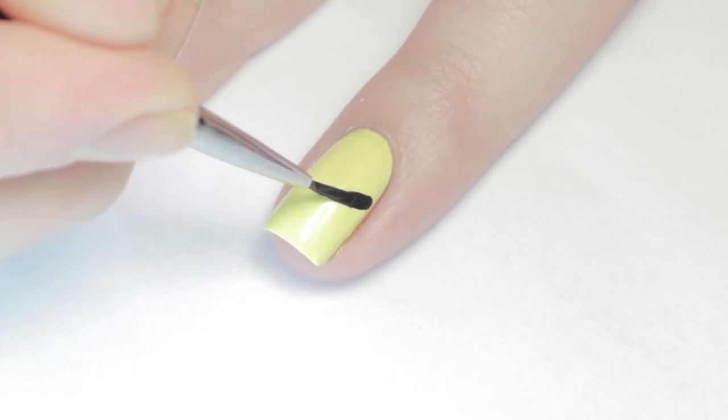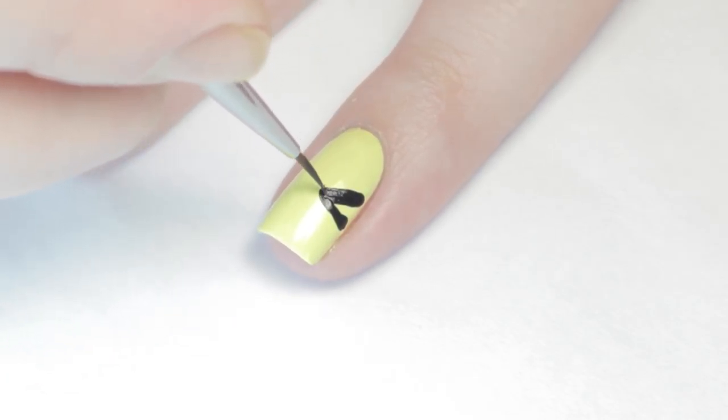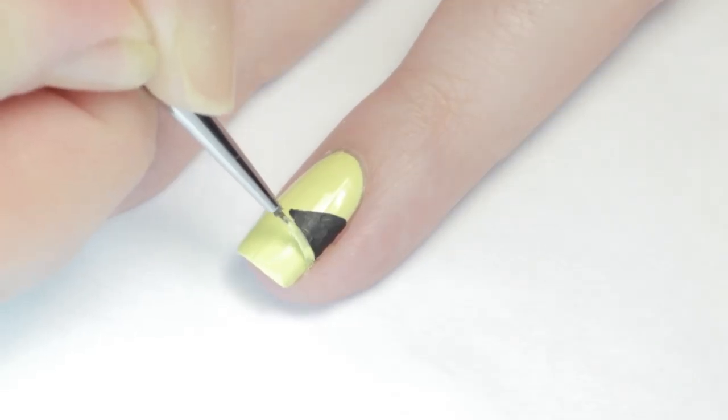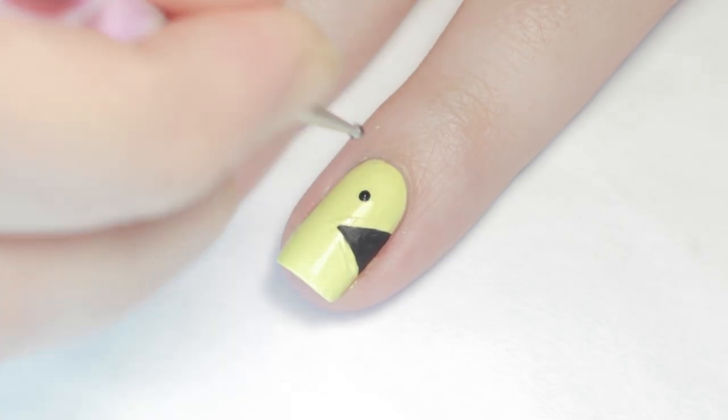Moving on to Pac-Man, I used a black paint and a Winstonia detail brush to sketch in a triangle mouth on the side of my nail. Once again I sharpened up the edges with the base color. Then just add a black dot for his eye and that's it!